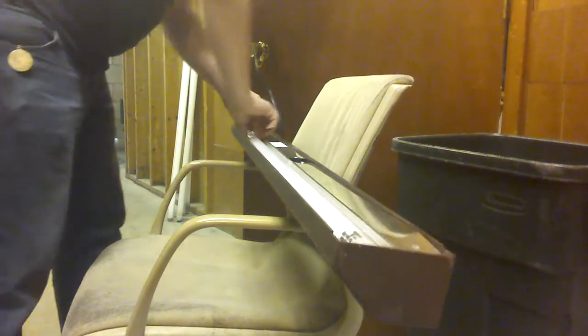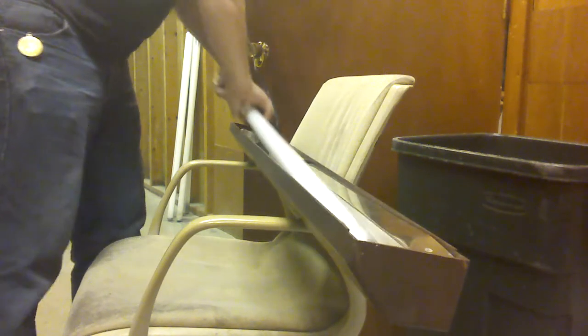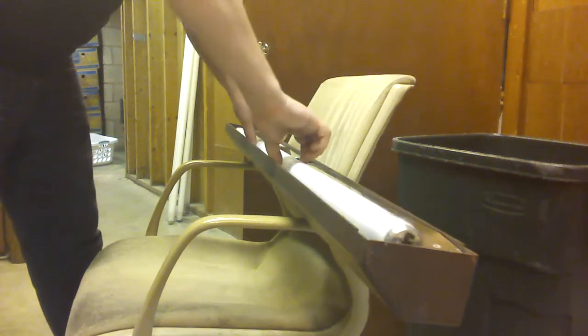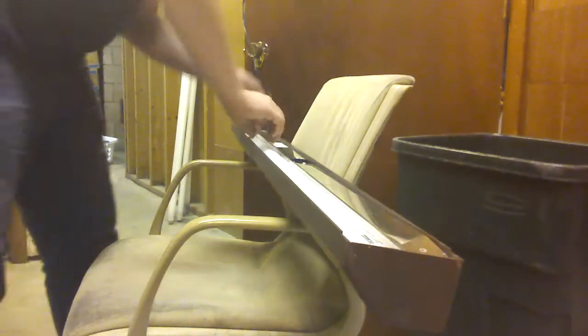I wasn't sure if that was a problem with the fixture, but no, all the other bulbs work fine. Sylvania Premium Soft White — okay, that goes in the good pile.